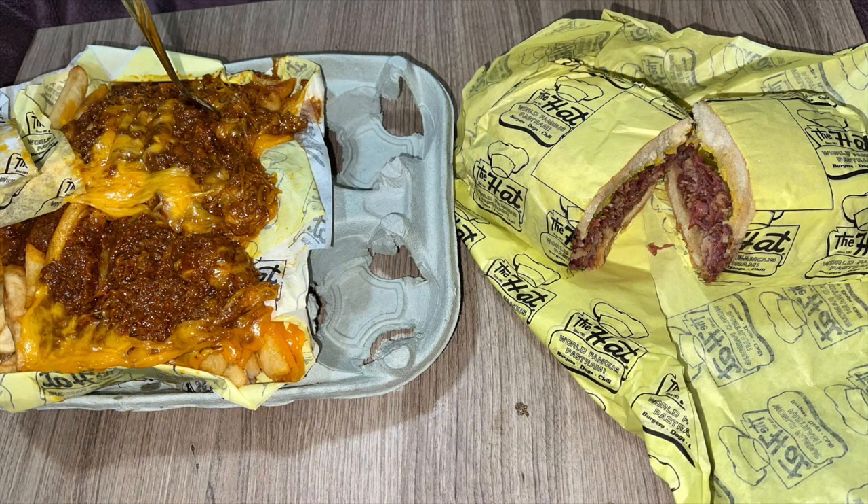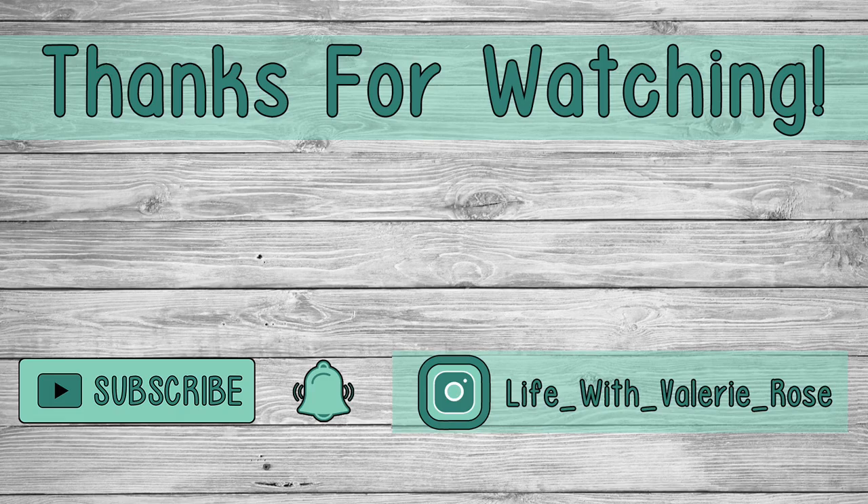Another fast food favorite of ours that we love to share is from The Hat — they have huge orders of chili cheese fries and they're known for their pastrami dip. If you've ever had The Hat, you know it's pretty incredible — greasy and heavy but so good to have on occasion. It was very satisfying and we loved it. Thanks so much for watching friends; don't forget to hit that subscribe button and that little bell so you don't miss out on any future videos, and I hope you're all having a great day.